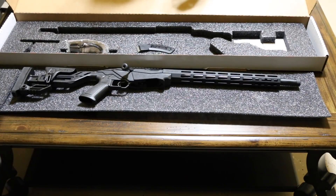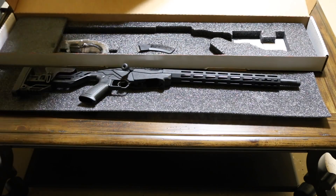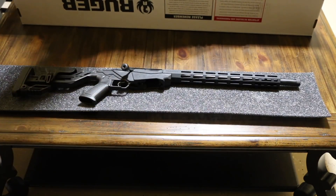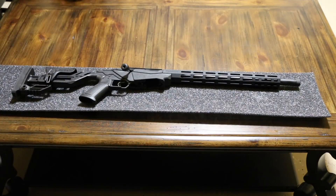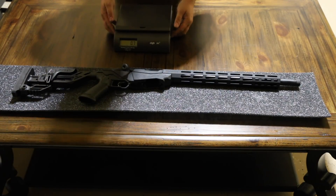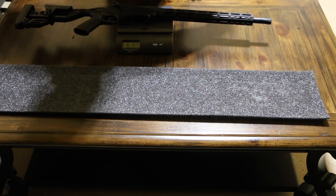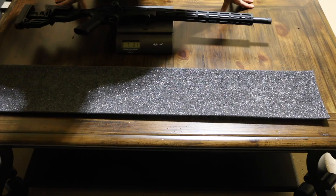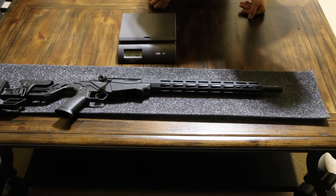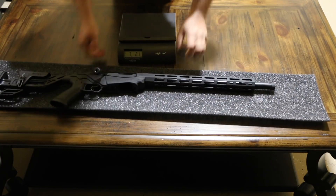What we're going to do is check the trigger weight factory — I'm not going to do any adjustment, just check the trigger weight. Also going to check the weight of the actual rifle to see what it weighs right out of the box. The bolt is in there, the clip is not. Let's go ahead and calibrate the scale. It says 7 pounds, 2.1 ounces. We'll give it one more try — calibrate again — 7 pounds, 2.1 ounces. That's what it weighs right out of the box.